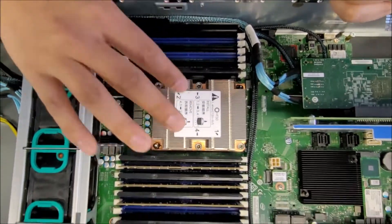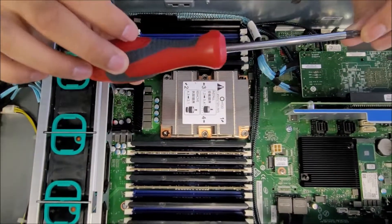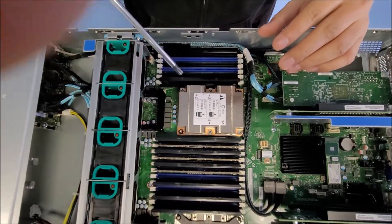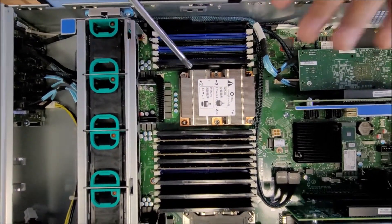If you do not have a sticker, then follow the instructions that we provide. To remove it, you have to unscrew from 4, 3, 2, 1 — backward. It's important that you do it in that order, and I'll show you why after.